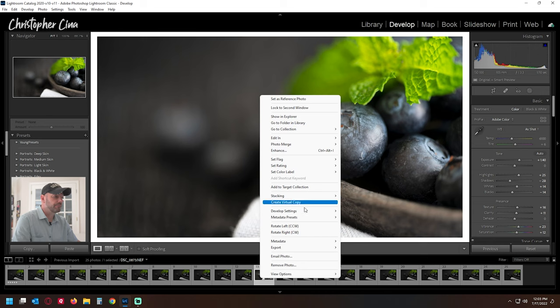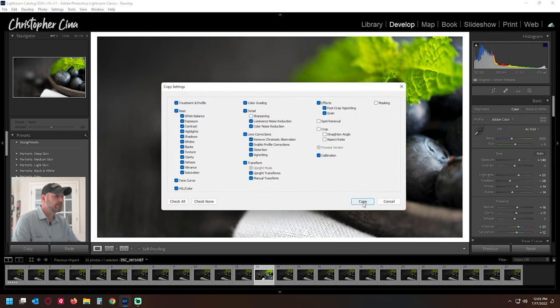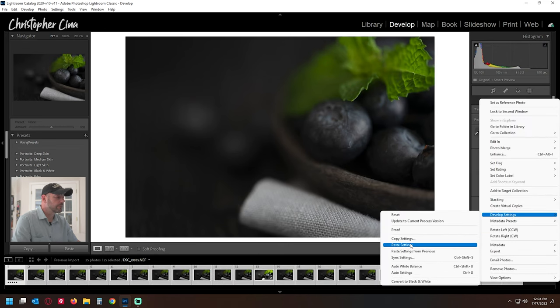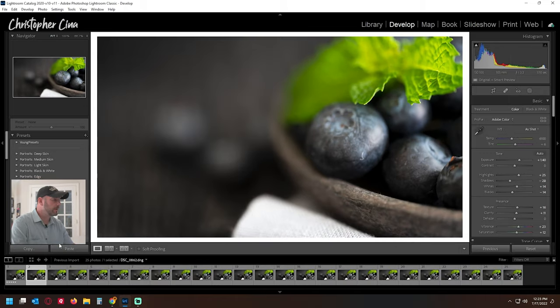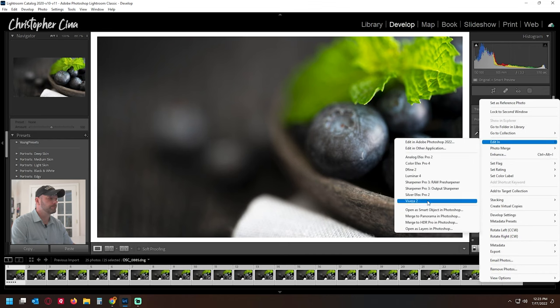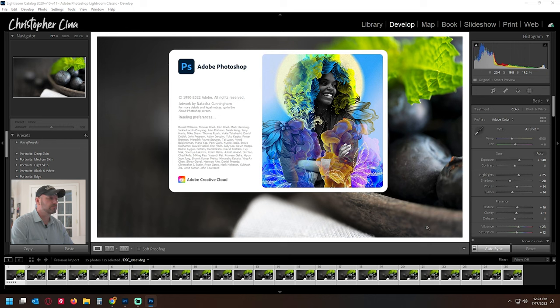Now we'll apply these settings across all the photos at the same time. Go to 'Copy Settings,' then 'Paste Settings' across all images. Then right-click and choose 'Edit in Photoshop,' but it's important to select 'Open as Layers in Photoshop.' This will take a minute or so since there's a lot of data for Photoshop to import.